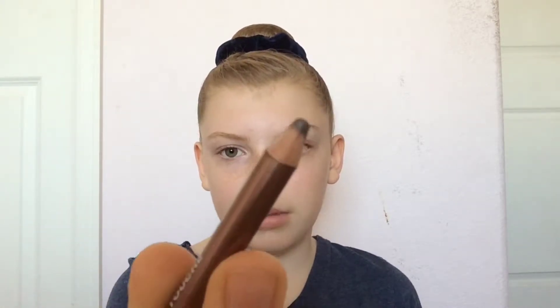Since I already did the mascara — sorry guys, I'm a little sick so I might sound kind of weird, my nose is itchy and my eyes are watering — I'm just going to use this pencil eyeliner and my little mirror.